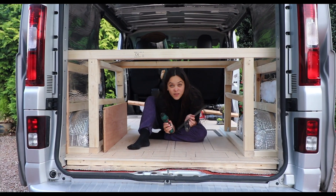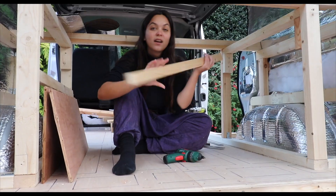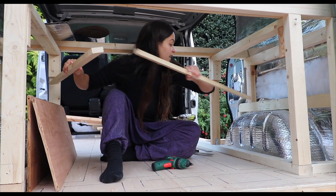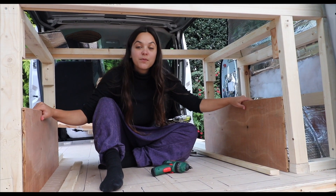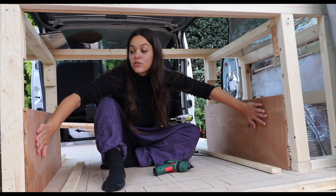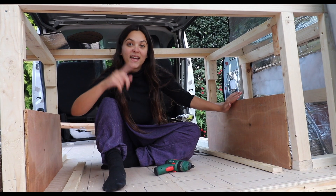So it's a bit of a building site in my van right now. We have started building the frame for the bed. I've just cut some wood to size. These are going to be slotting on the sides — we are currently boxing around the tyre. And then we're going to be putting plywood on the outside. This is to create some storage if we want it. Everything is going to be accessible from the back here.